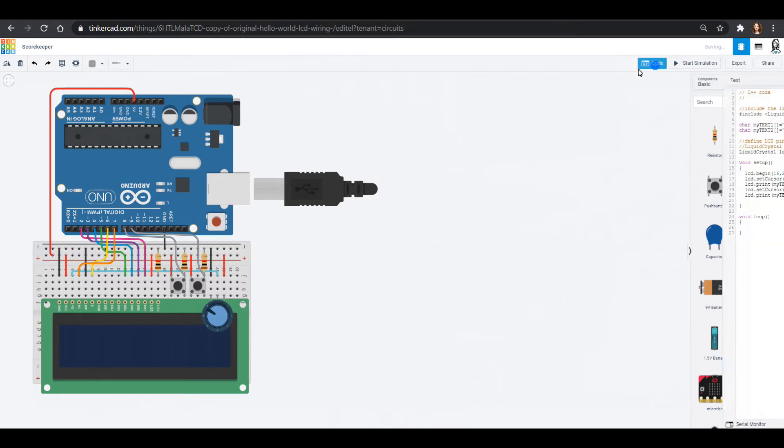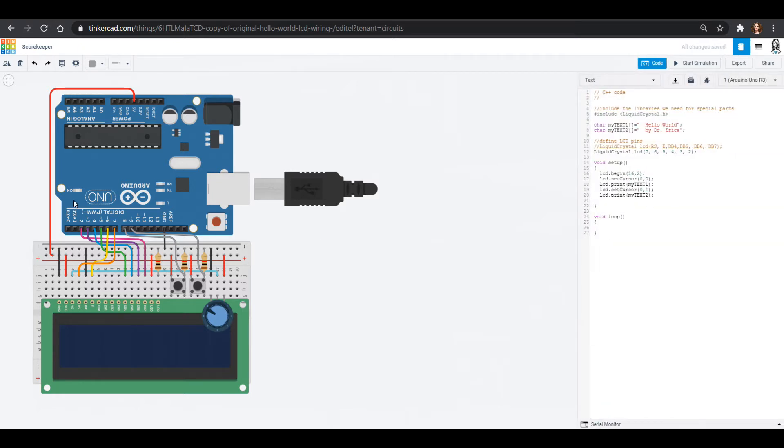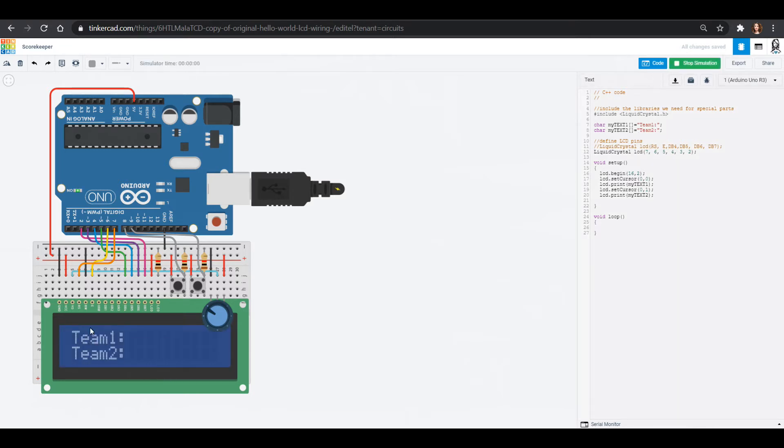Let's change our code because I don't want it to say hello world — I want it to show scores. For my text one this could be team one, and I'll put a little dot dot there so we can have a space. This can be team two. If you have certain team names you can change this code right here to whatever you want. Now if I start my simulation I've got team one and team two.